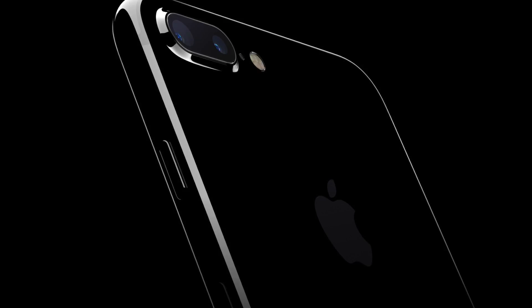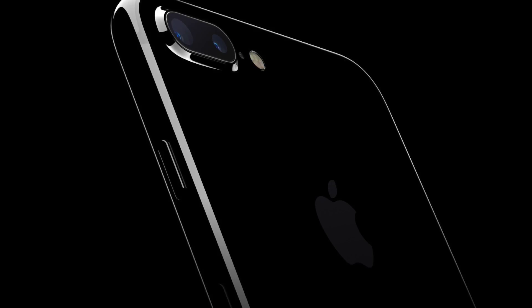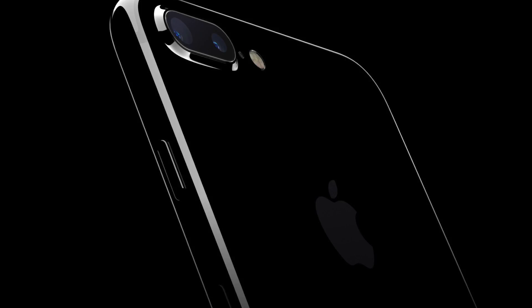On the back there is a new camera. With the regular iPhone 7, you will not see huge changes, but still its camera has been improved. It is 12 MP and has an aperture of f/1.8. The big changes are made on the iPhone 7 Plus, which now uses a dual camera. This way, you will be able to zoom by switching between two cameras without affecting the resolution of the image.